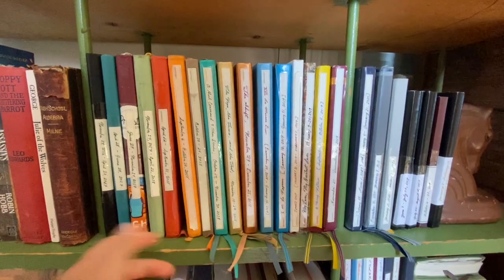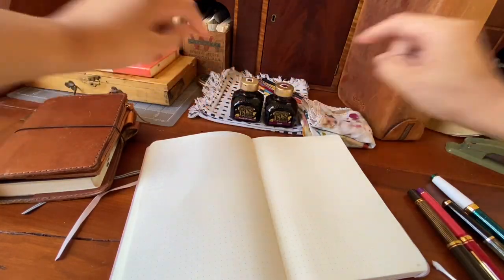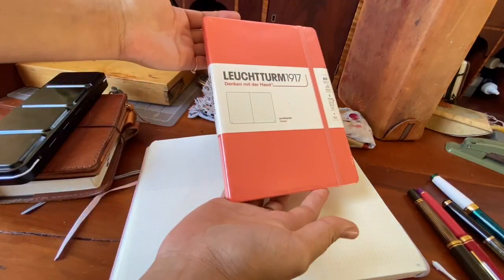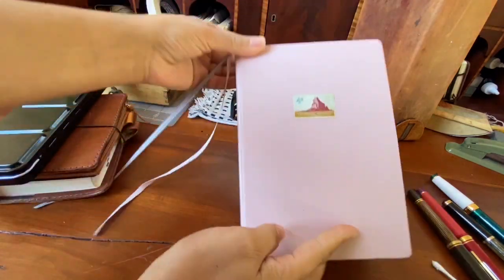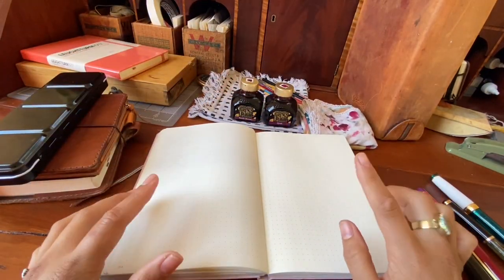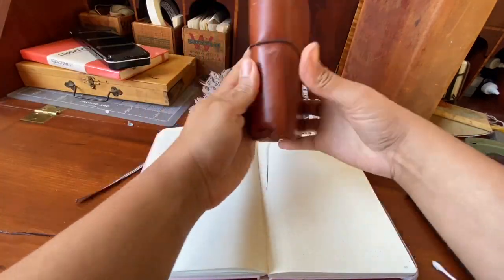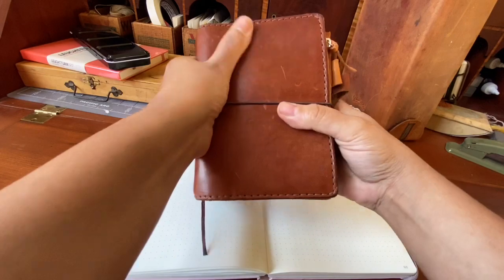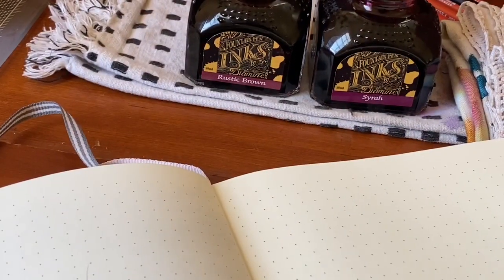I've also taken all of the seals off — I didn't like how they sat on the shelf, it was a little bulky. I have two inks that I'm going to compare. The next journal in my lineup is a Leuchtturm A5 — I still have a ways to go before I start it. I actually ordered another Chic Sparrow; it's going to be a light blue jay folio for the A5 size journal, so that will be fun.